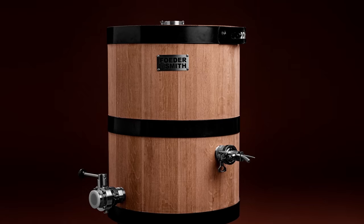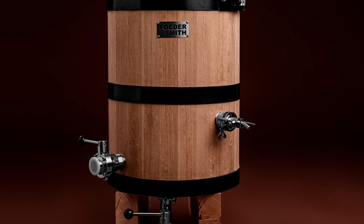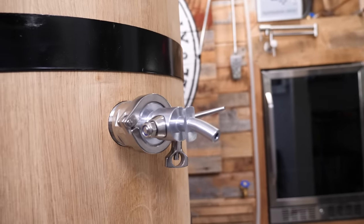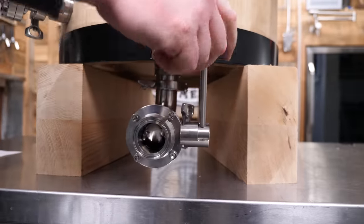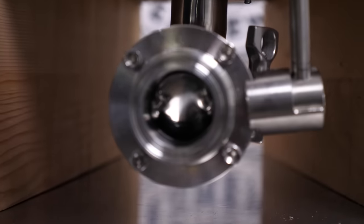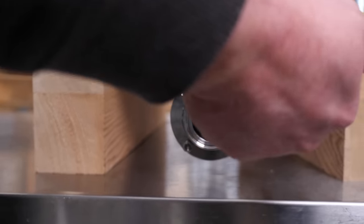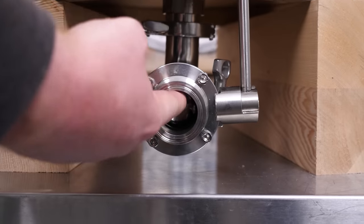Everything is just a tri-clamp and gasket. When you get the barrel, you want to hydrate it, which is simply adding warm water or steam. In a commercial setting you'll have steam, but we're homebrewers so we're just using hot water. The water basically gets absorbed by the wood, it expands, and makes a watertight seal. Step one is to make sure your valves are closed and everything is nice and tight. For the butterfly valve, you just pull on it, lift, and it'll lock into place — that's open. Pull it back and lock into place — that's closed.